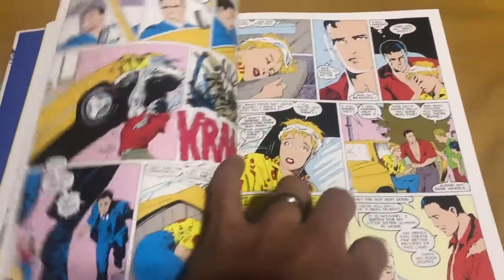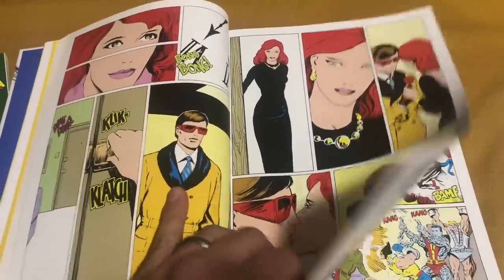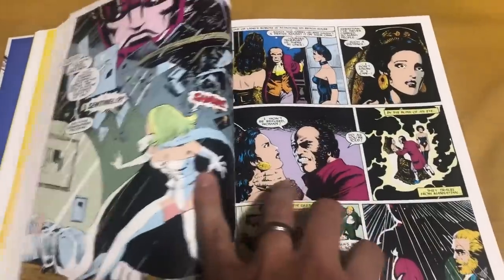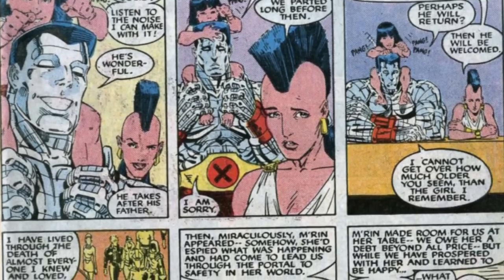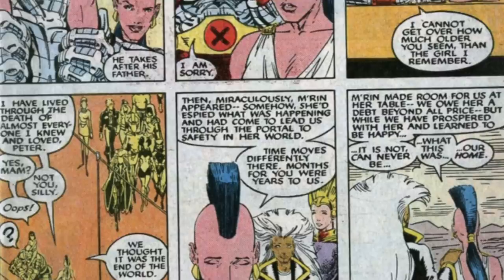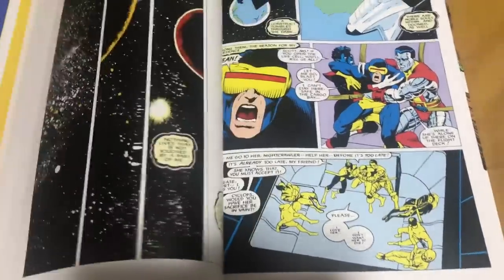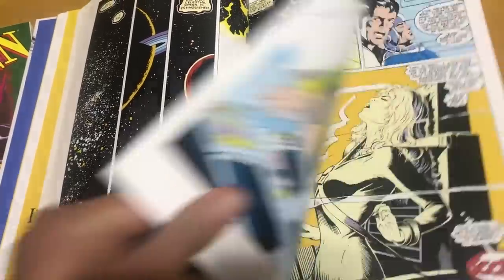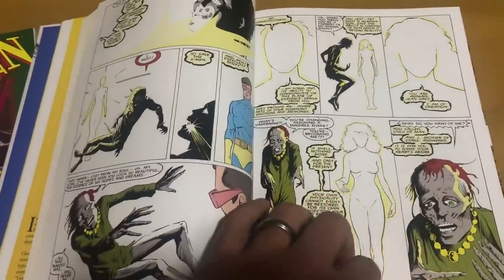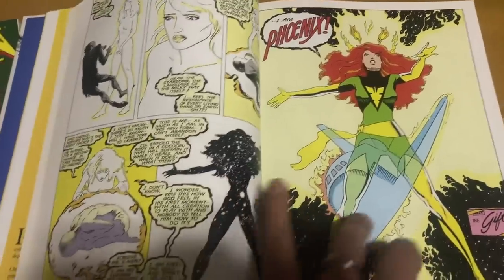For example, when the X-Men go to the Savage Land for the second time during Annual number 12, Colossus meets up with this Savage Land woman that he already knew, and you're like, when did this happen? Well, it happened in the backup story in one of these. This also does a beautiful retcon — this is one of my favorite retcons of how they brought Jean Grey back. This tells the story of the Phoenix Force actually making her an offer to keep her alive. It's kind of morbid, but it's so great.